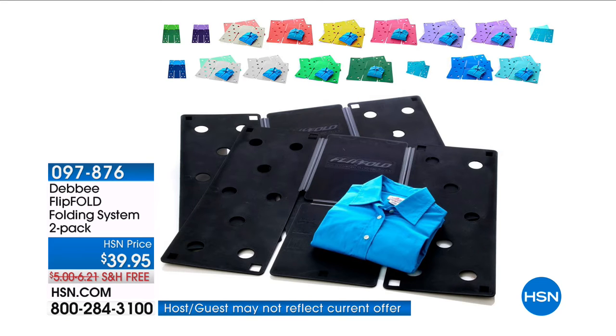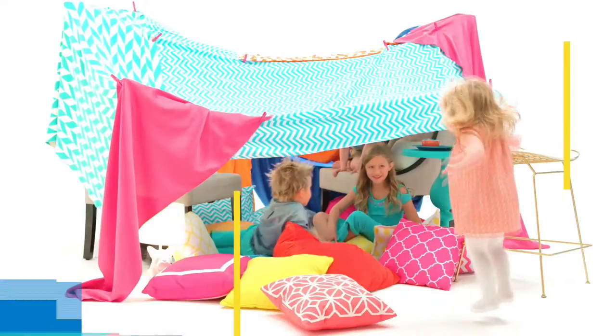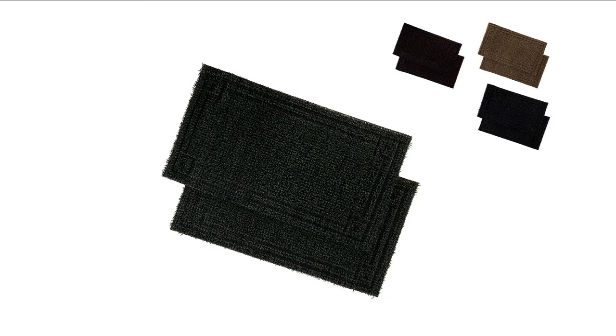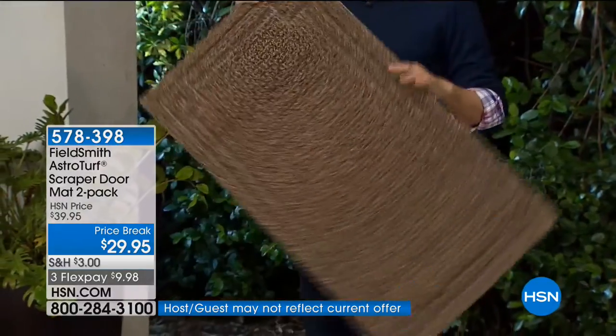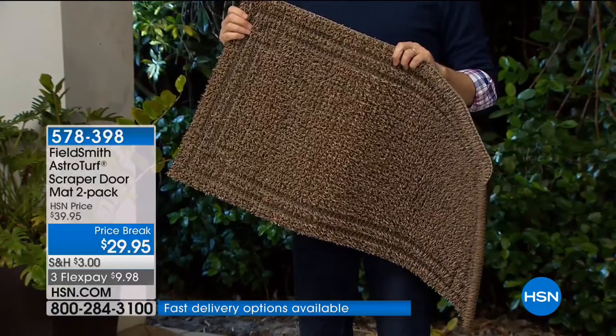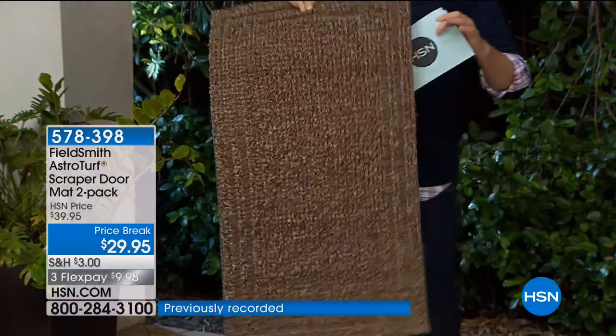This is the Fieldsmith AstroTurf Scraper doormat two-pack. I'm holding one, but you get two. If you don't have what we're about to share with you, please consider getting it. First things first, these are not just doormats.